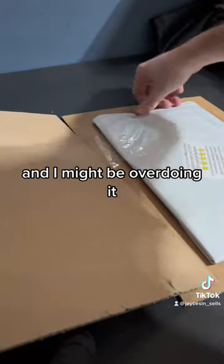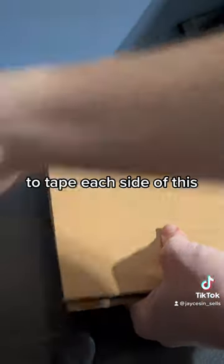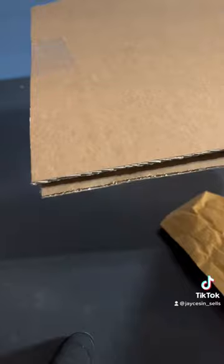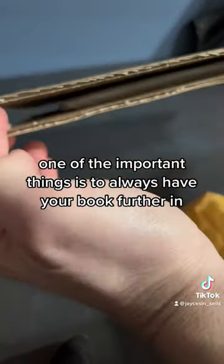And I might be overdoing it. I'll go and continue to tape each side of this — and this side. One of the important things is to always have your book further.